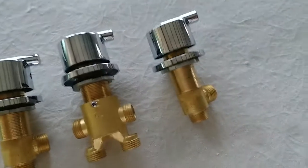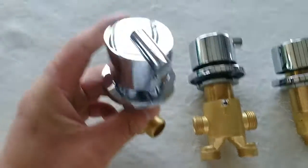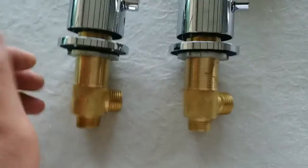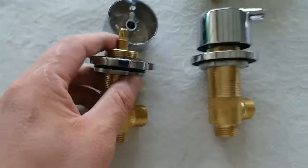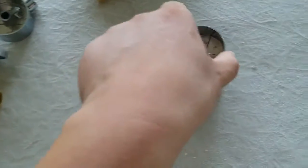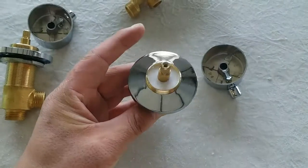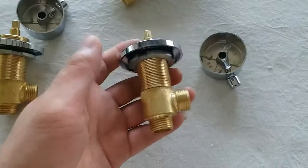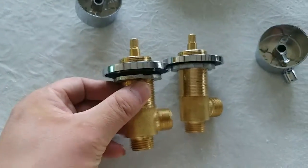These two are exactly the same — they're identical. This one could be used for hot water, and then this one would be for cold water. It's a solid glass material, it's heavy, and the quality is nice.